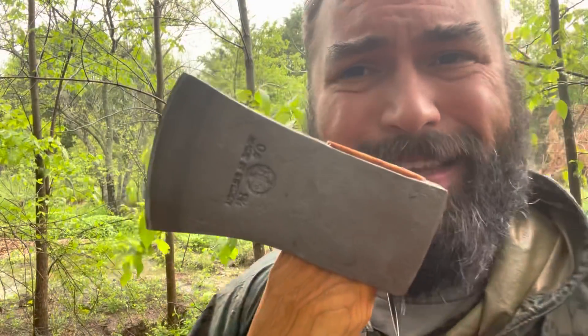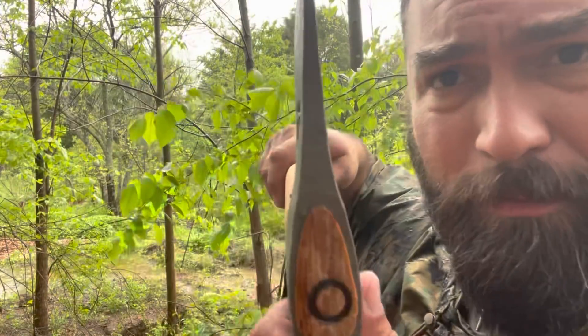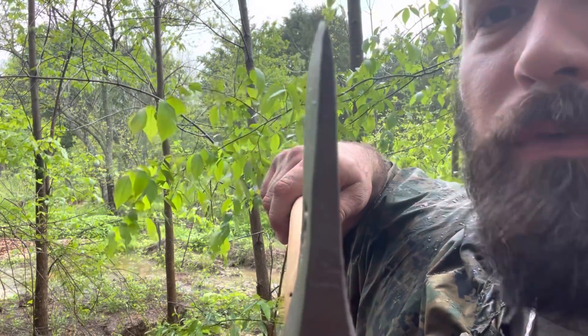Could I dress that up? I definitely could. But why would I go shaving with an axe? There's the profile of the blade — more of a chopping profile than a splitting profile, which is good. Let's see if it can do that.